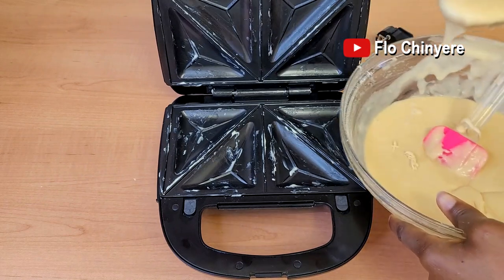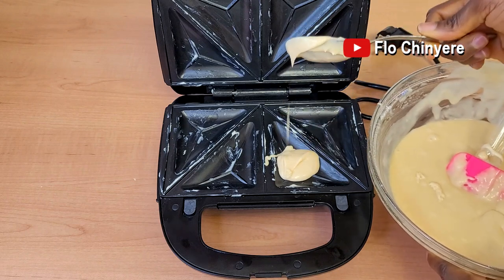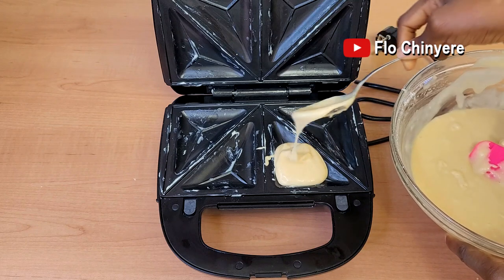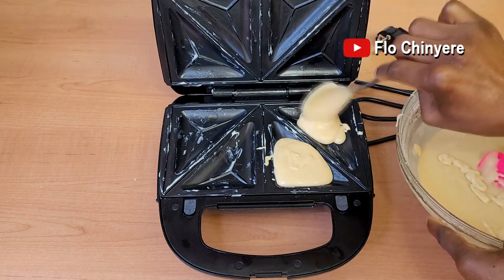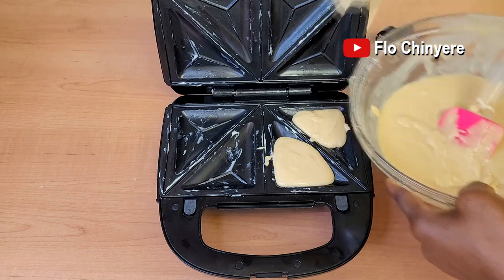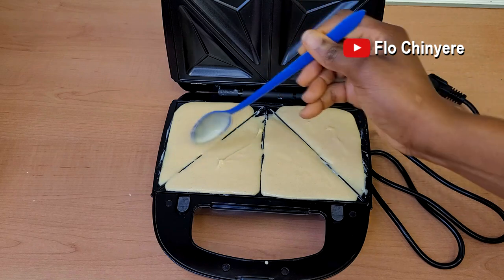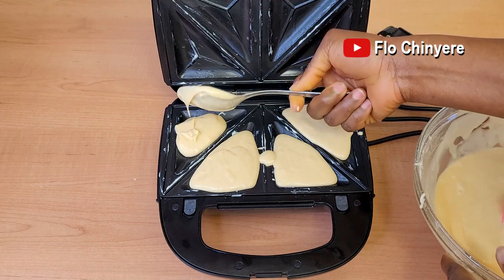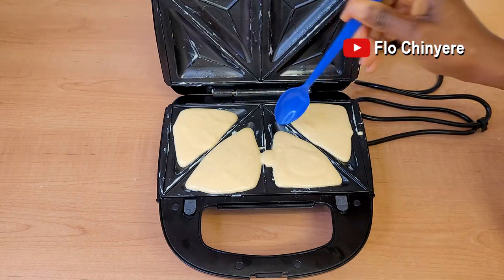Scoop some cake mix into the partitions of the sandwich toaster, making sure not to overfill it. I scooped two tablespoons — the large spoon that grown-ups eat with — two tablespoons of cake batter into one partition. It's very important that you don't overfill it. If it looks overfilled, you'll get a hot mess — the cake rises during baking, so if overfilled it will overflow as it bakes.